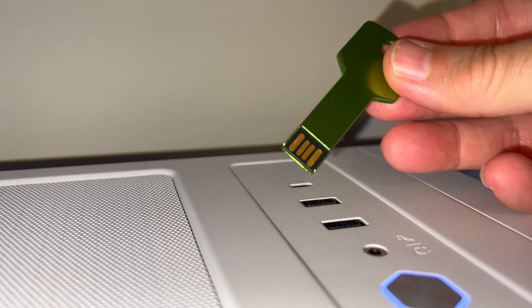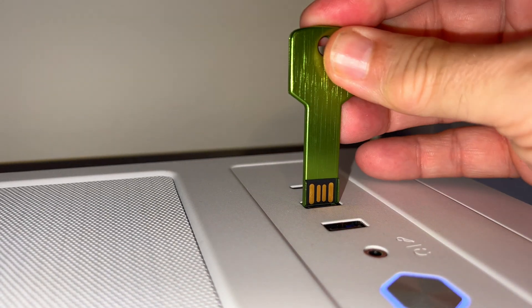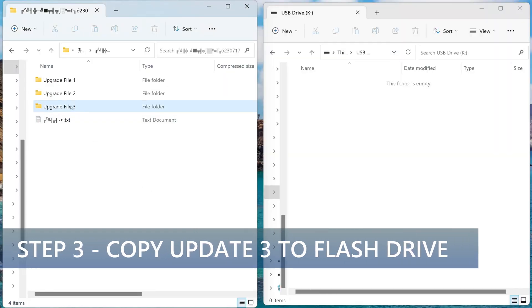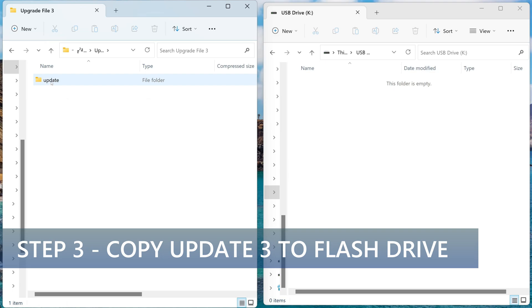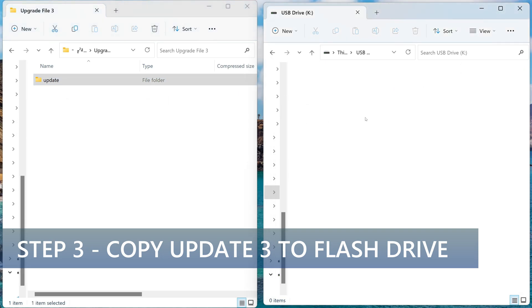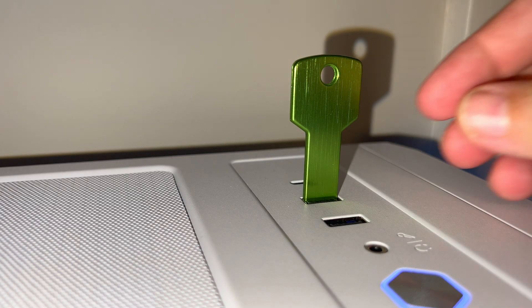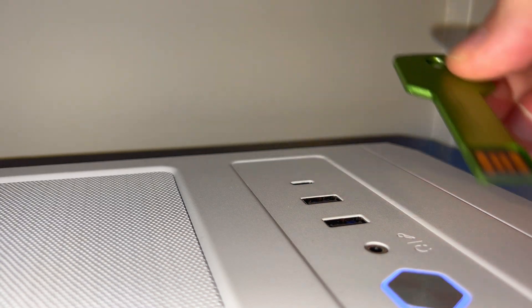Now take the second flash drive and insert it into the port. Go back to the download directory and go to update three. Copy the entire update folder to the root of the flash drive. Once done making a copy, do a drive eject in Windows. Remove the flash drive from the PC and place it aside.